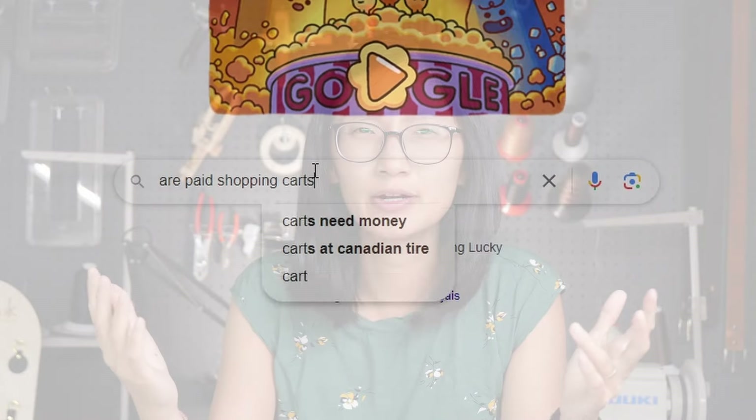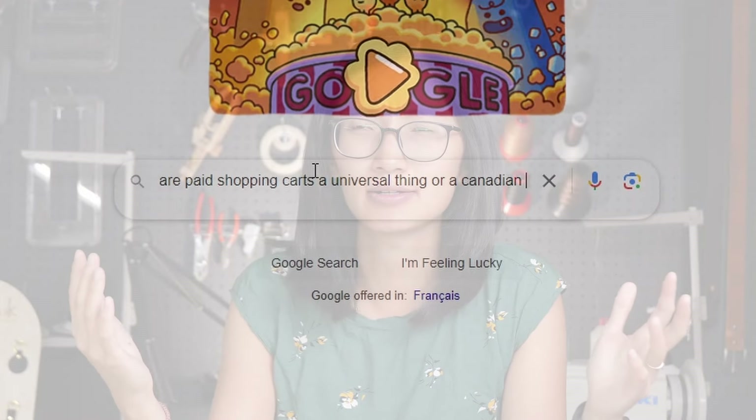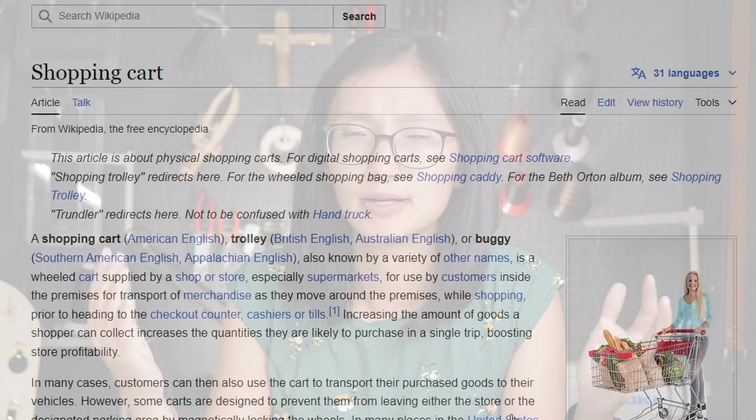So as much as I love minimalist card wallets, I really need somewhere to put coins — because how else do you get shopping carts? Are paid shopping carts a universal thing or just a Canadian thing? Anyways, in Canada, and probably many other places in the world, most shopping carts require a coin. Specifically a quarter or a loonie, which is a dollar by the way. I call it a loonie because there's a picture of a loon on it. It makes a lot of sense.